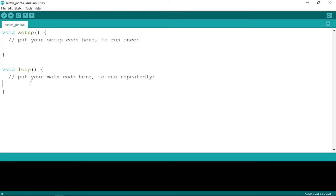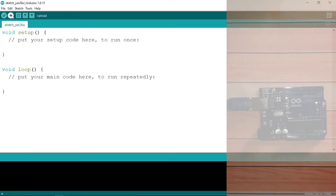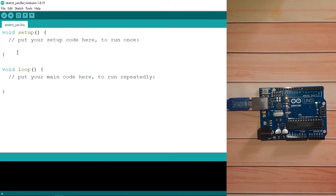At the top we have some tools. This button is used to compile our program, and this one — the most important — is used to upload your code into the Arduino. So let's go ahead and create the program to make the LED blink.